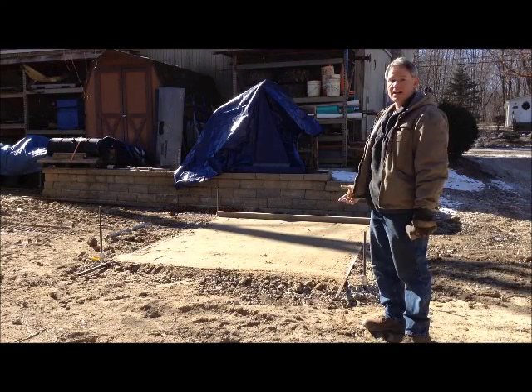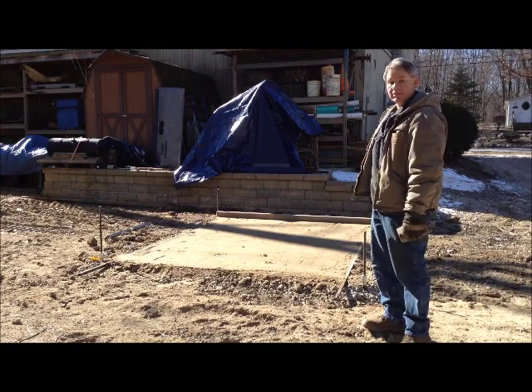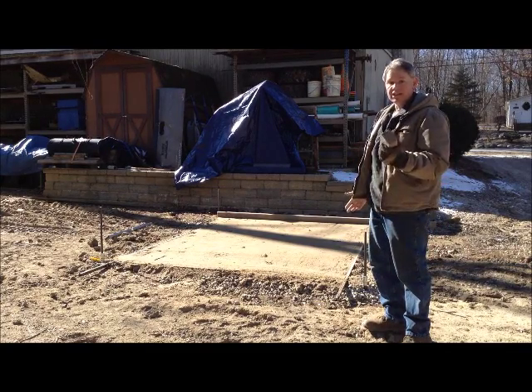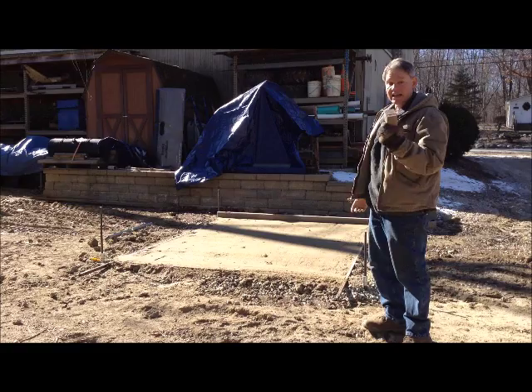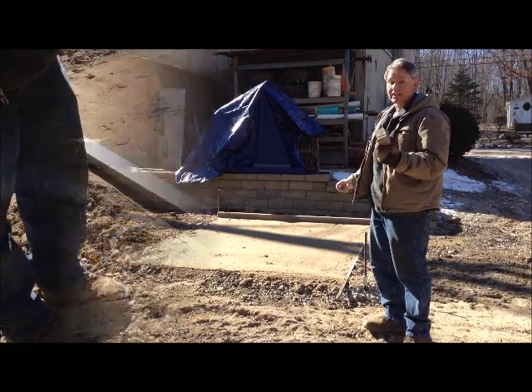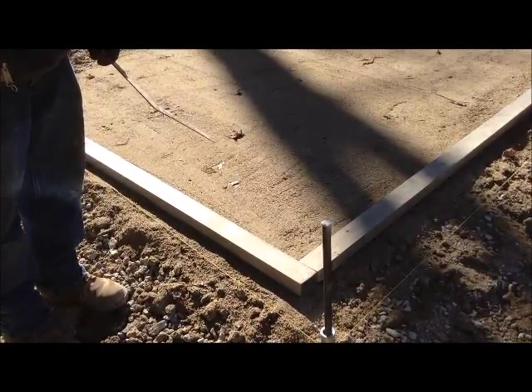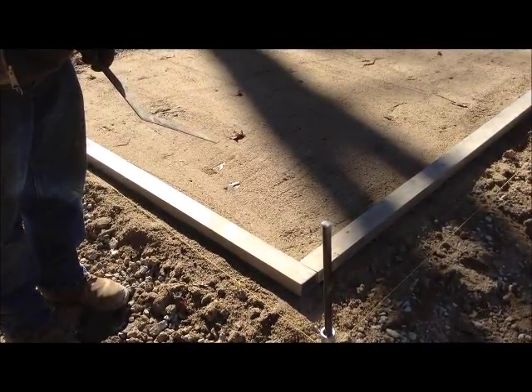At this point our sand is graded. We would normally pull the sleeves out and we're done with them for today, but we're going to leave them in so we can show you how the final elevation works out with the pavers and how when everything is compacted everything is at the elevation that we set. Now we're going to take our screed beams and use them to check for square and give us a straight edge for laying our pavers.